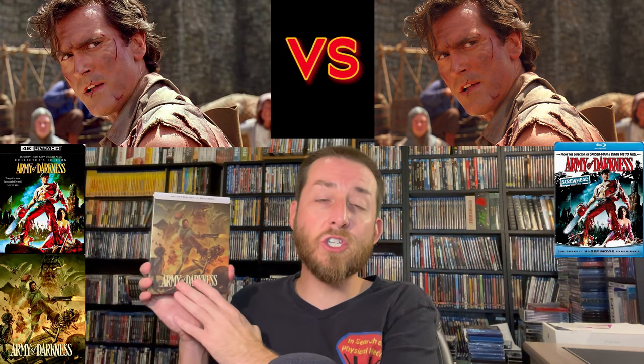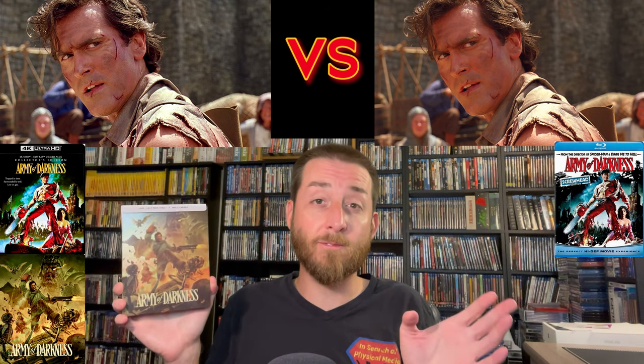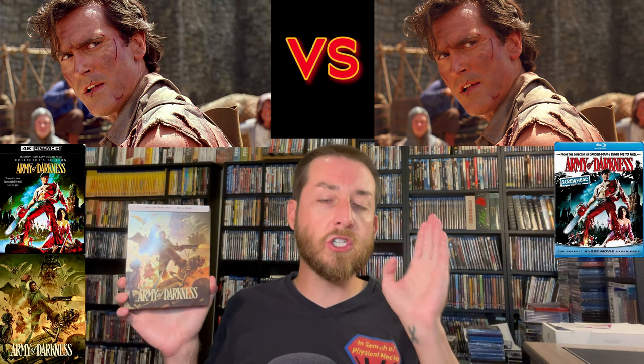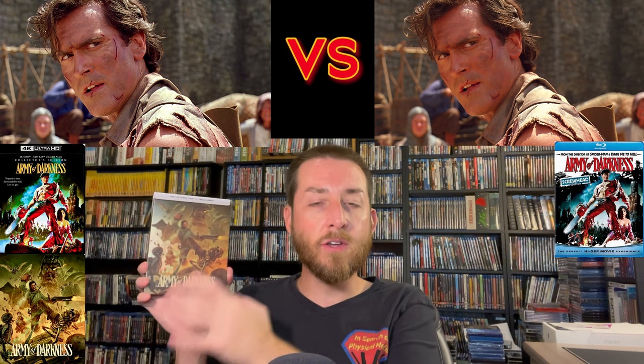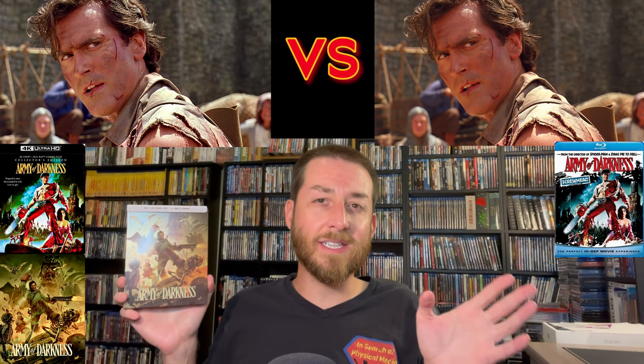In comparison to the new Shout/Scream Factory release versus that old 2009, there's absolutely no comparison. The 2009 Blu-ray had so many issues and problems — it doesn't come anywhere close to comparing to the quality of the new theatrical cut on 4K that Scream Factory did with a brand new 4K scan from the original camera negatives. That original 2009 Blu-ray with the DNR, edge enhancement, and brownish-yellowish color tint made everybody look jaundiced — it just looked bad altogether. We're moving on from that one.